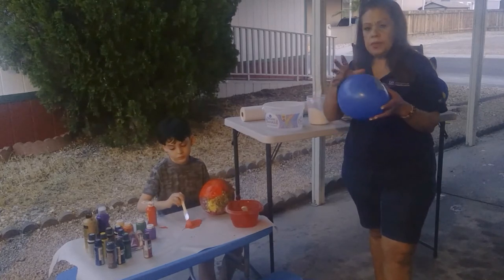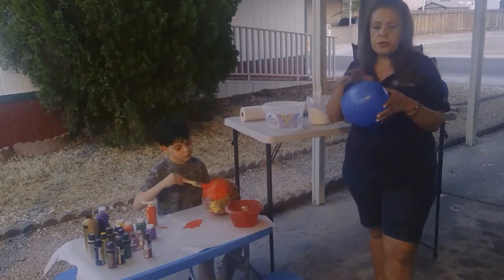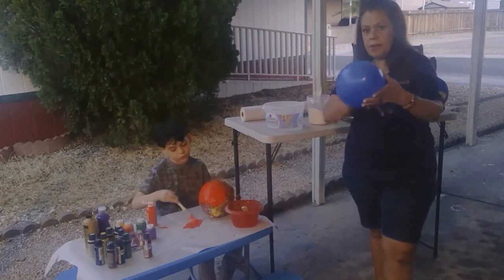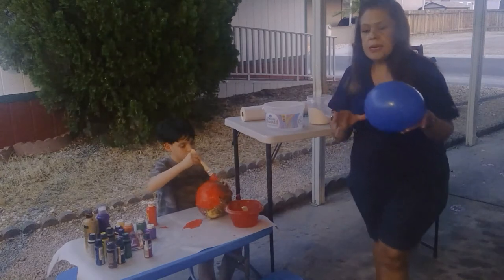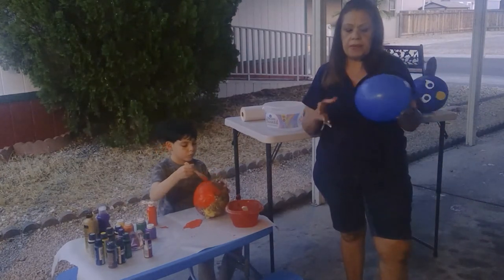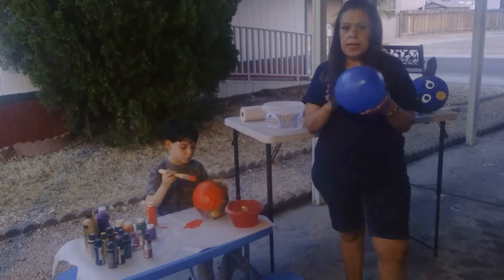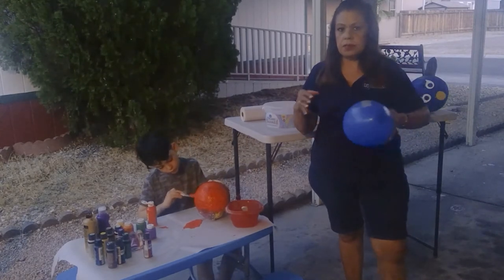Once you cover all the balloon, you're going to need about three layers. Make sure you can't see the blue of the balloon anymore. Do one layer, then another, then another, until you don't see the blue. Usually with the hot weather, if you leave the sculpture outside in a place where it's not going to move or roll, you'll get a nice round sculpture. It takes up to three days to dry.